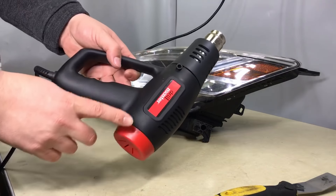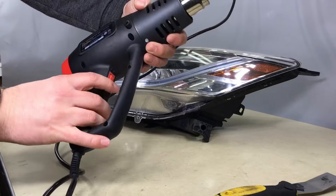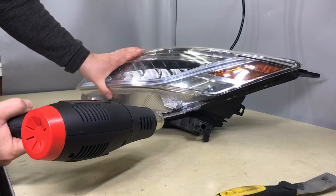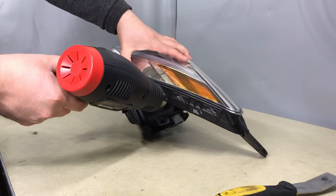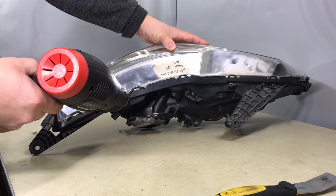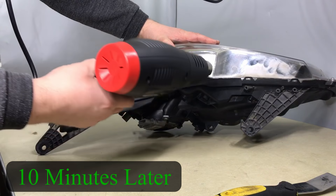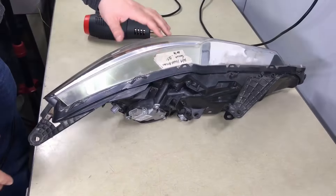To heat the headlight up, I'm using the cheapest drill master from Harbor Freight. I heat it on high — there are two levels of heat, low and high — and start anywhere on the headlight. Continue heating; do not stop in one spot or you'll burn the plastic.